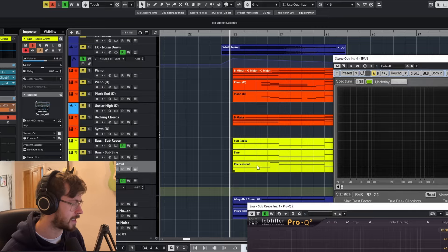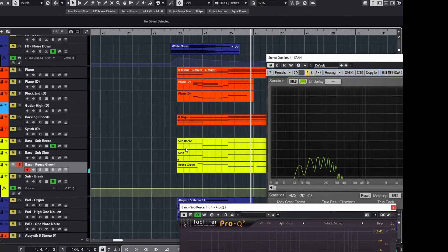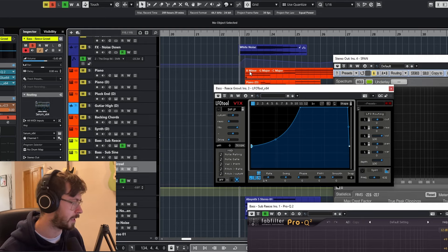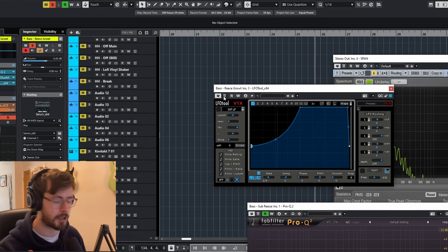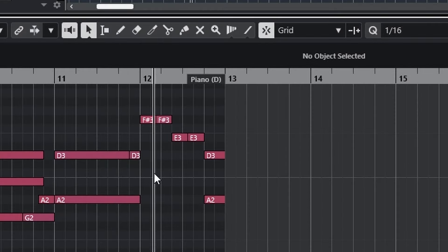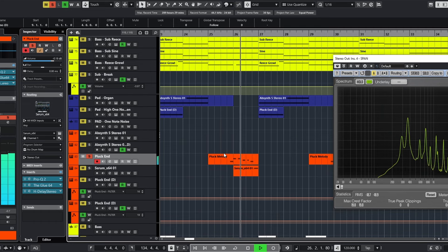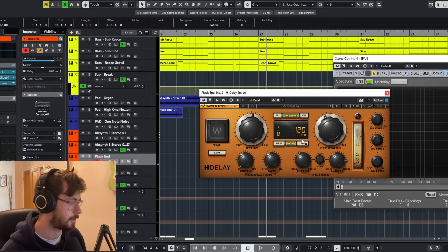We've also got a third layer — a kind of growly sound. On a lot of these elements they're actually sidechained to the kick, so they're ducking down in volume as the kick drum comes in. For that little rundown I mentioned in the intro, we're actually using that in the second drop too — I've just changed it to a kind of plucky sound.